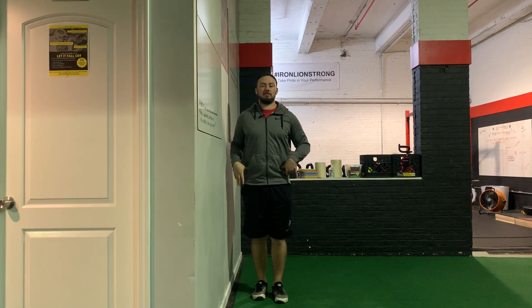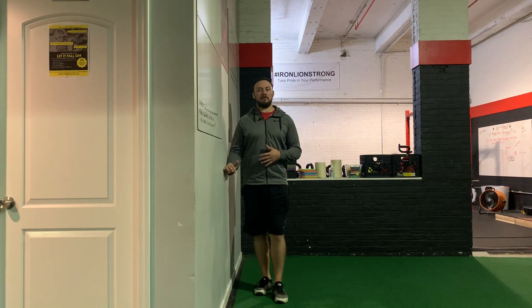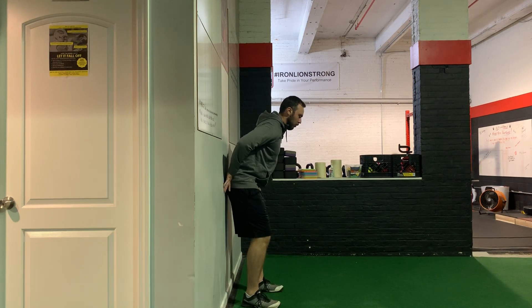The first drill we're going to work on to focus on improving pelvic rotation, rather than just thrusting forward of the hips in that early extension movement, is a wall-assisted pelvic rotation. I'm going to set up in my hip hinge as if I was going to address a golf ball, with my hips on the wall.